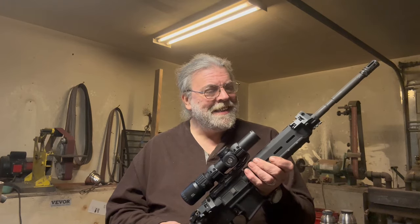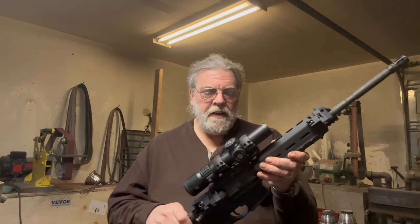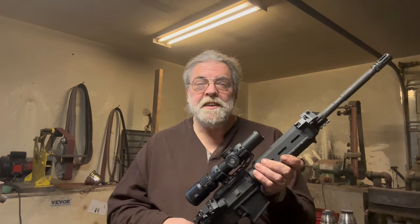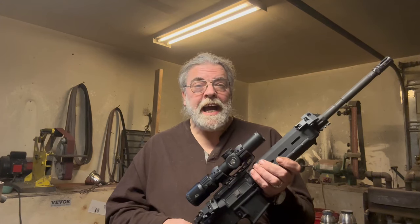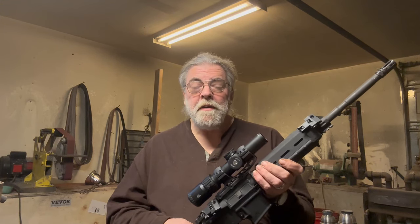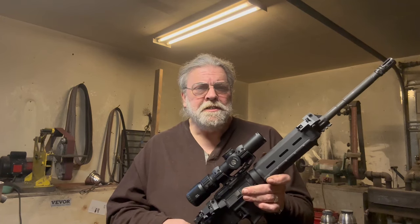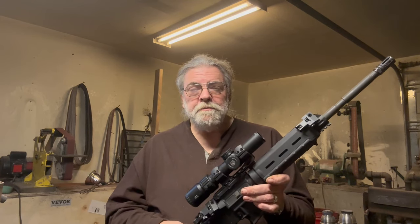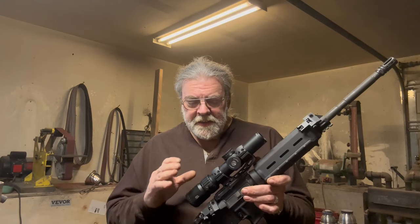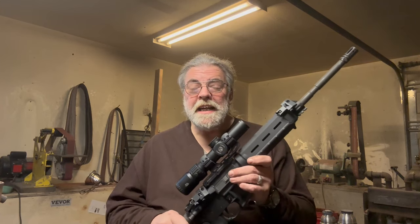For me, it's a combination of home defense and adult Lego — something for me to play around with as a hobby. I'm not going to be doing long-range precision shooting. Mostly it's going to be casual fun at the range or out on a friend's property. A $500 LPVO is actually more scope than I need.